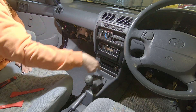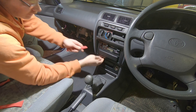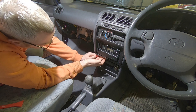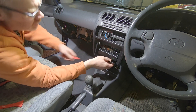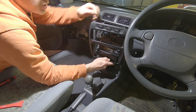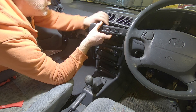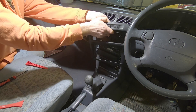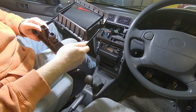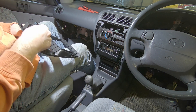Next up is the centre console surround — there's two screws up inside, already taken those out. Then you need your trim tool; there are four clips — two at the bottom, two in the middle — so just pry the bottom a little bit and that pops out. Then disconnect the two or three switches at the top and that panel's off.